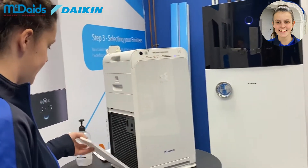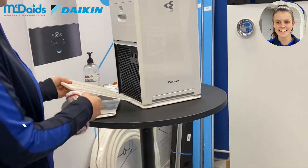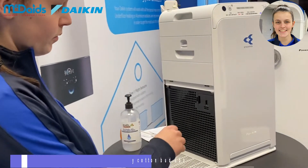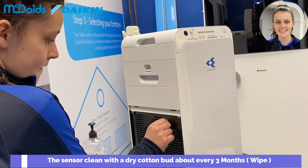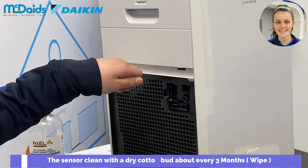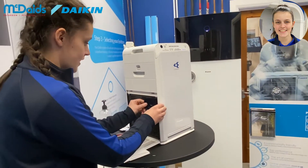And then the left as well is the same — use a damp cloth and give it a wipe. Here on the left side we have the sensor, so it's important that we clean this with a dry cotton bud. We can open it up here, and then we just put our vacuum in to get rid of any of the excess dirt, and we put that back in.